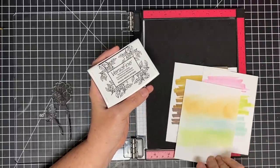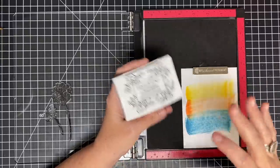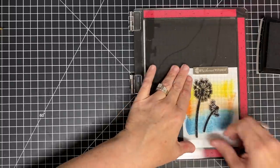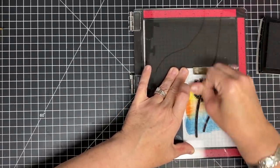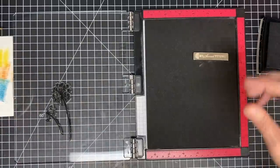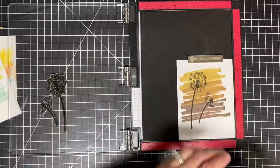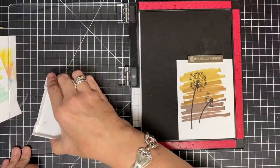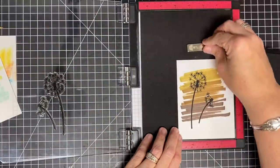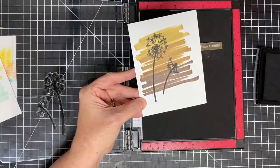I may need to stamp this twice just to make it dark enough, but I'm going to tell you a trick: I'm going to use pigment ink for this. The reason is these dye inks and Memento ink sink into the cardstock, but pigment ink dries on top — and that's what I want because I want a very bold pop of color. So I'm going to ink up my dandelions, lay them over, and stamp all four backgrounds. Look how beautiful that is — it's so pretty on that background. I stamped this one down twice just to make it pop a little more. You could also heat emboss this since it's pigment ink.